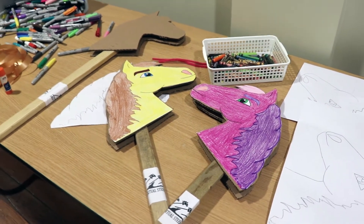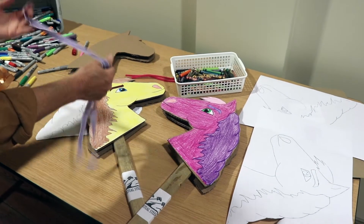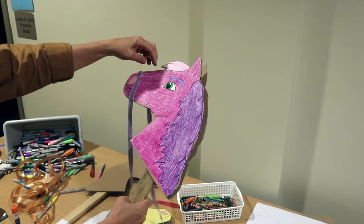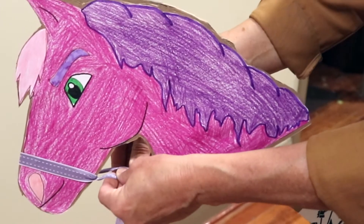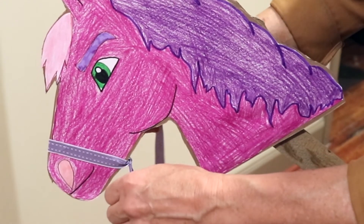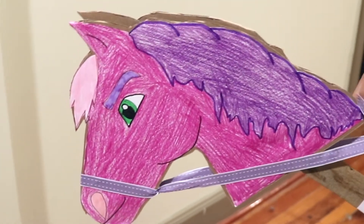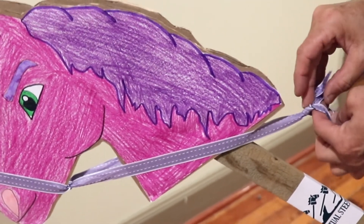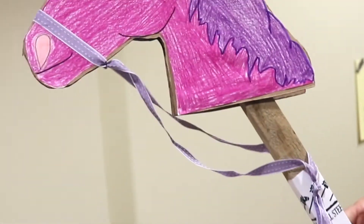The other thing in the kit is some ribbon for your reins. We'll have some different choices, or you may find ribbon around your house that you'd like to use. Tie it underneath so it doesn't come off — make a full double knot — then tie the ends together for the reins. Now you have reins!